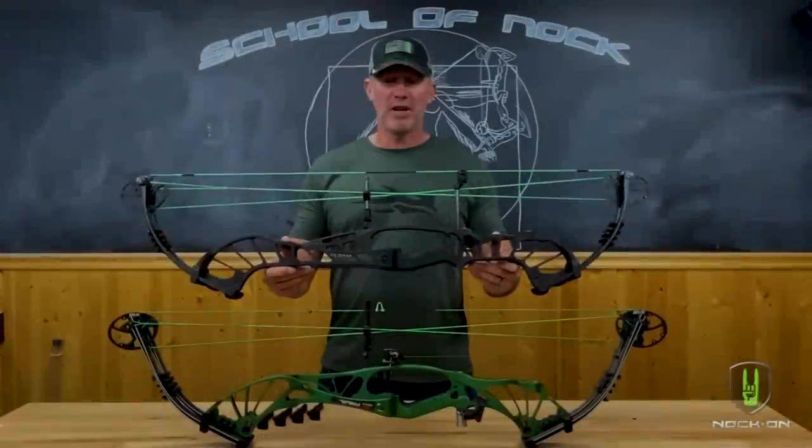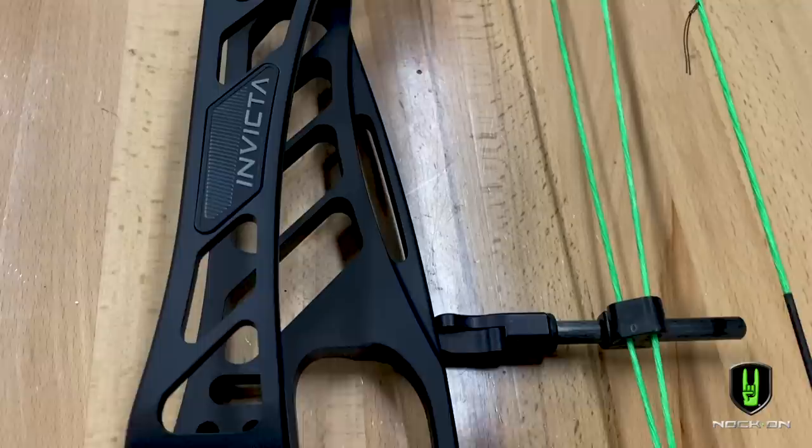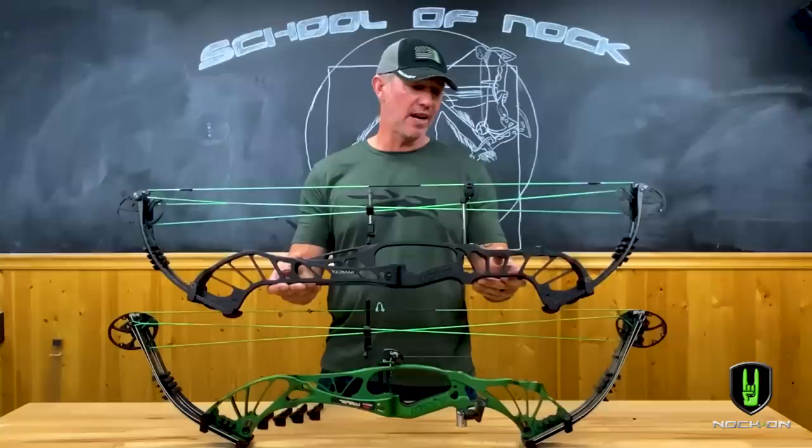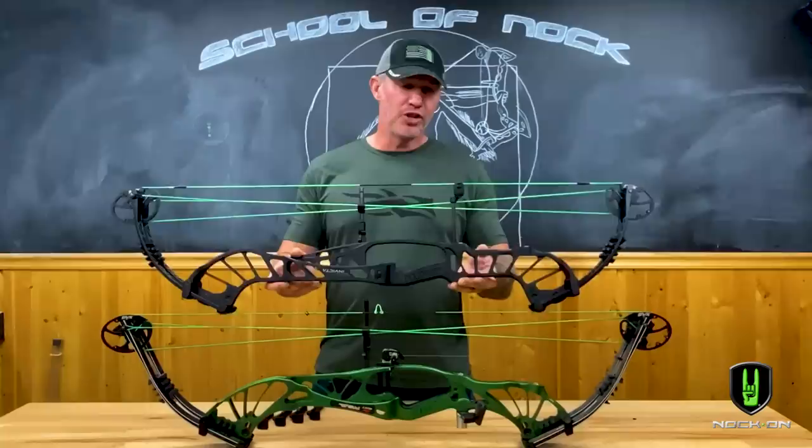Hey everybody, I'm super excited to give you the first look at the brand new Hoyt Invicta. Given the time of the year, I'm a little bit pressed on what I'm going to be able to do in regards to a bow build and showing you some shooting with this, but from my first feedback of the models that I've seen and shot, this Invicta has made a ton of improvements on its predecessor, the Prevail models.